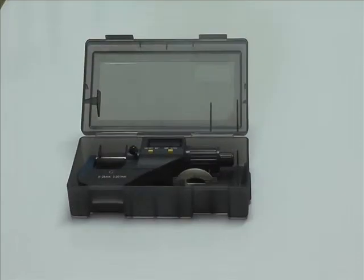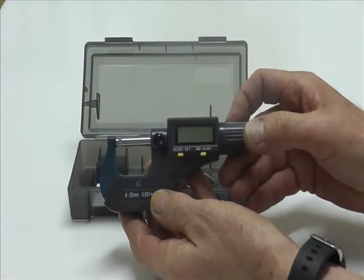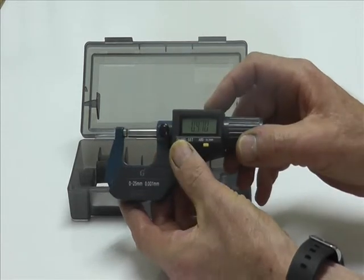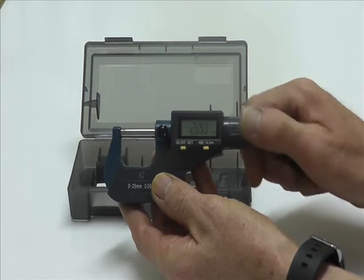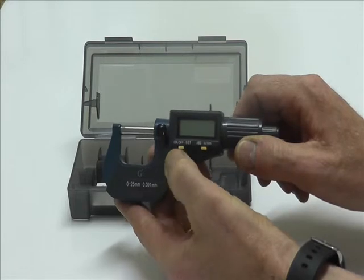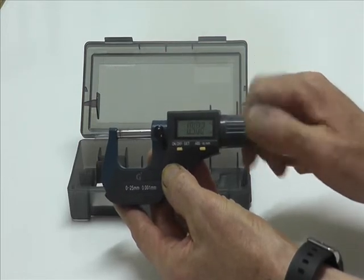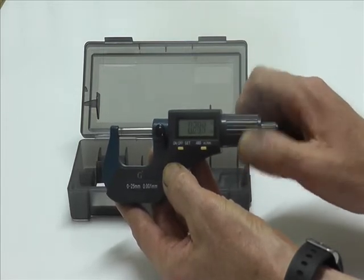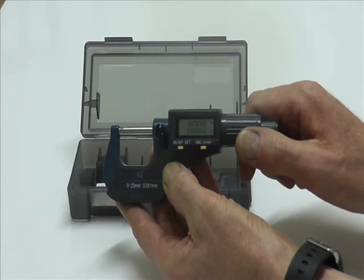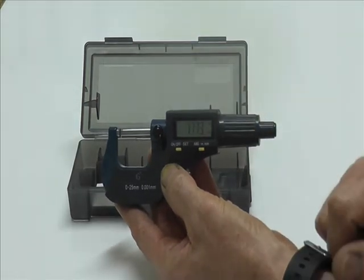Here we have the G2 0-25 external digital micrometer. It offers excellent value for money and it's a very accurate instrument. It comes with a ratchet and a thumbscrew. Ideal for the professional engineer on the shop floor or on the inspection.